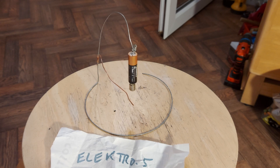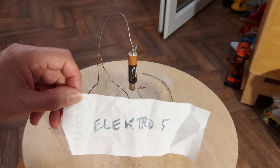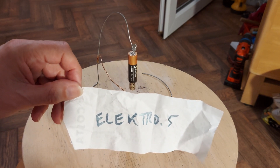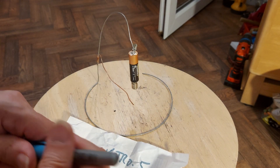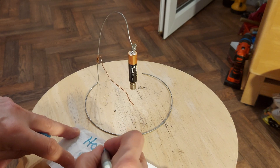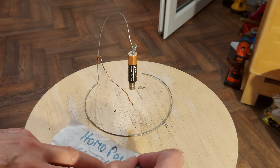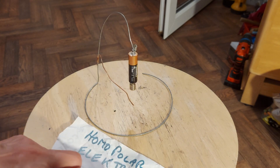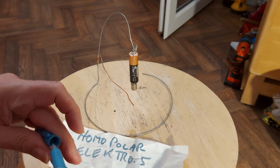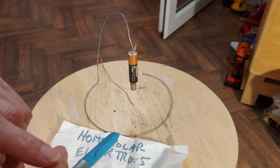Hi guys, just thought I'd try and set this up, inspired by a short by Electro 5. It's a homopolar motor. I've done them before, I just rather like his setup.